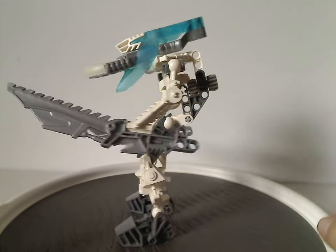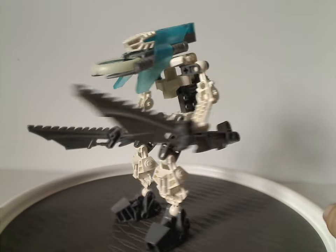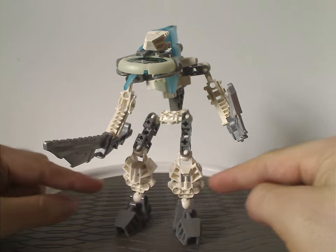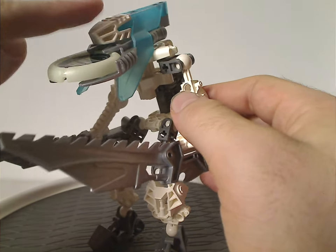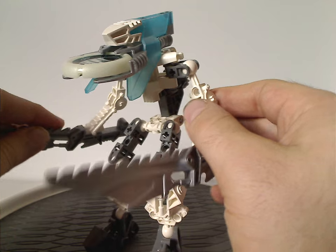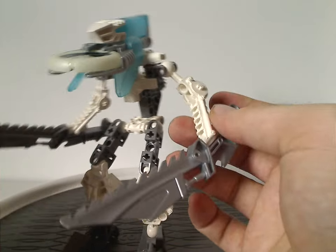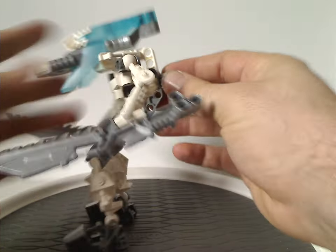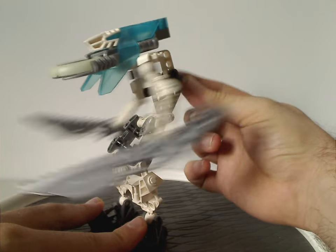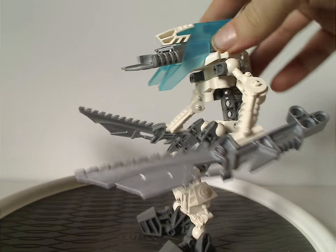Now on to the sets — first up, Keerakh. Like all the Vahki, it's the same build but with different colors, different tools, and a different Kanoka disk. The leg pieces have been seen on a few other sets after this one. The head piece is in white, which will also be seen on Krekka in this same wave. The arm pieces, waist piece, and head in white are nice to get. The only pieces exclusive to this set are the torso piece in white. Of course, it has the gear function to turn back and forth, and like all the Vahki sets, you can pinch these together to launch the disk forward.